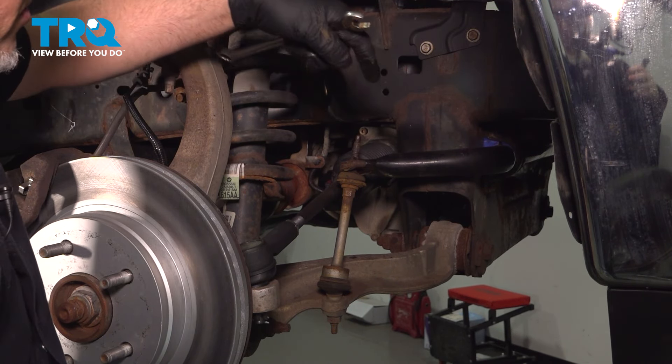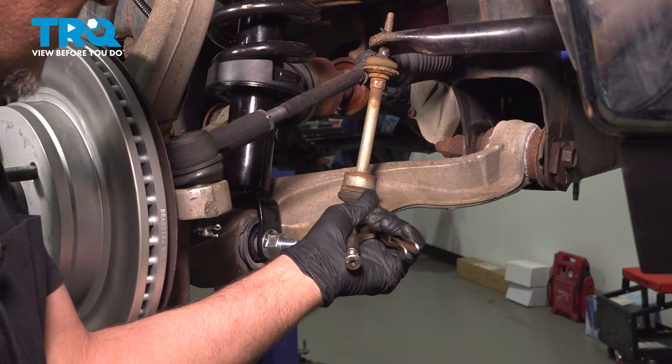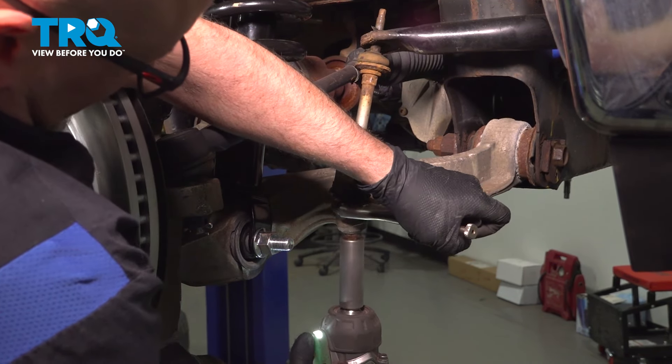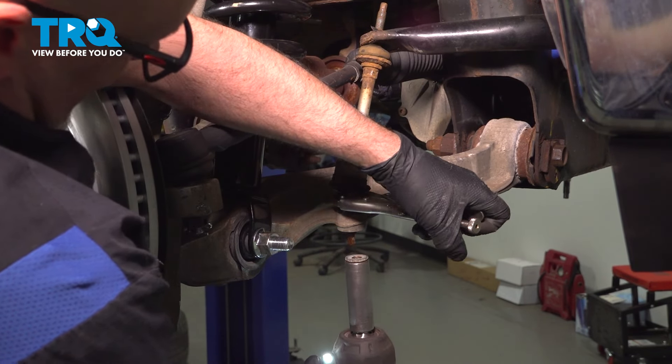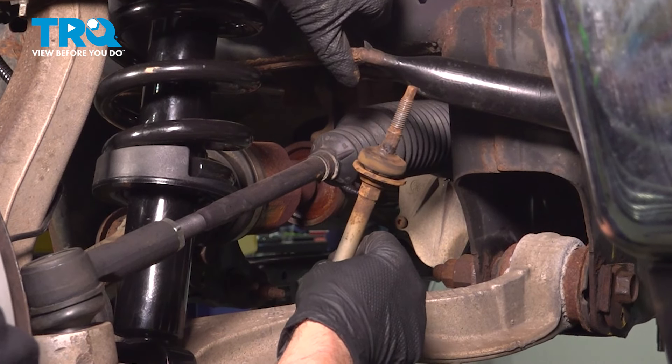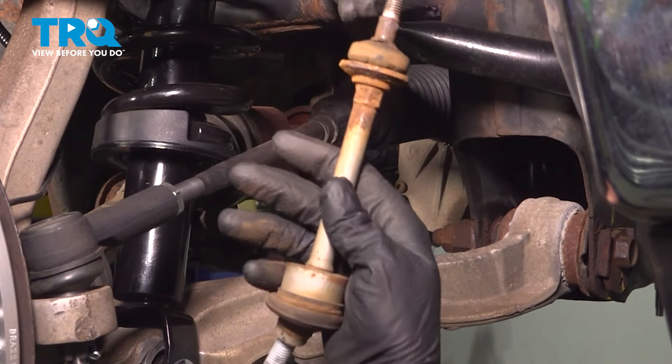Do the same on the other side. Using some locking pliers, prevent that from spinning. Take the nut off, and just move the sway bar up because you have the other side loose as well. Slide the link out.